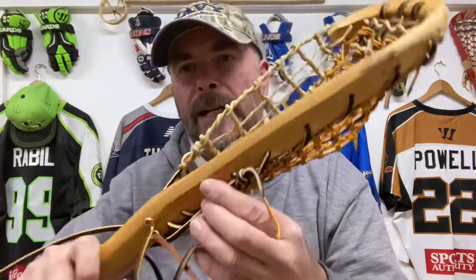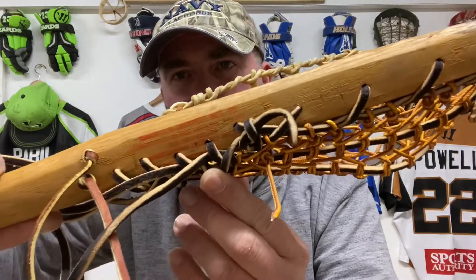I've been reconditioning some of my old trad sticks in my collection recently. I have mentioned on some of the lives we've done on Instagram that there are heads of a certain age that I just wouldn't recondition. But the pocket in this one here, this old Benedict — you can see the Benedict stamp there, pretty faint, but it's a Benedict stick.